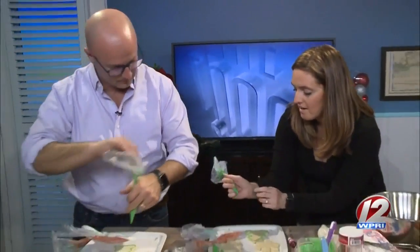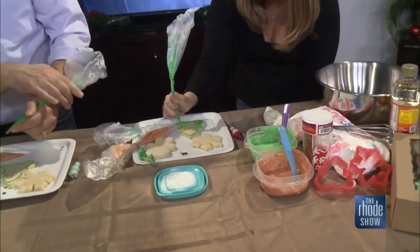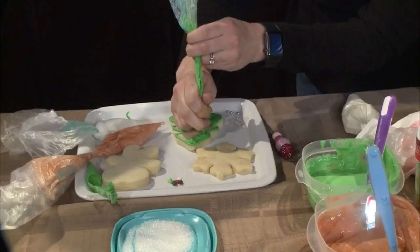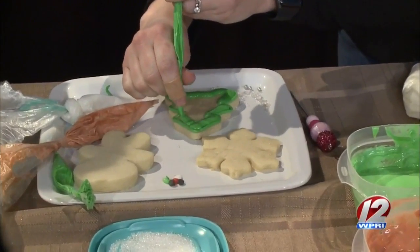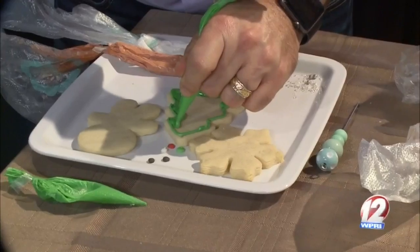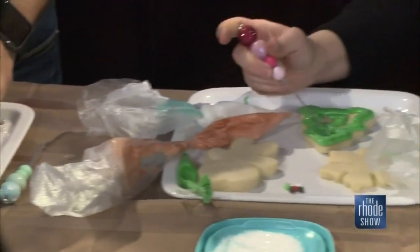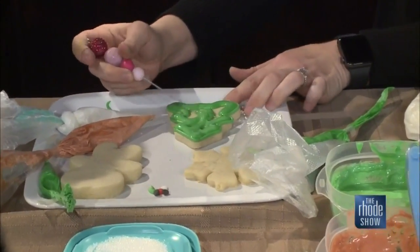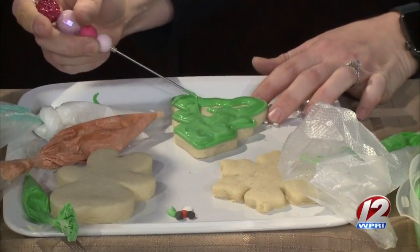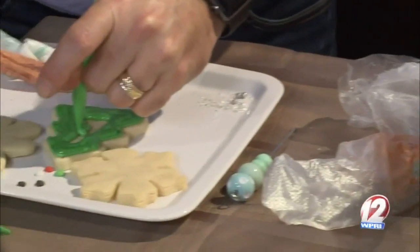Now you're going to take the longer bag of green — this is your flood. You're going to start squeezing it along the border and go all the way around. These are pastry bags — again, find them at the craft store. So I'm just going to fill this all in. Will we spread this out afterwards? Yeah, you're going to use your scribe when you're done — again, craft store — and you just kind of move it all around the cookie to fill in those areas. I always suggest when you're flooding your cookie, less is more. You can always add more, but if there's too much you'll have to start over.